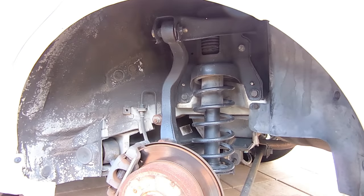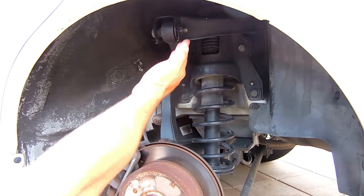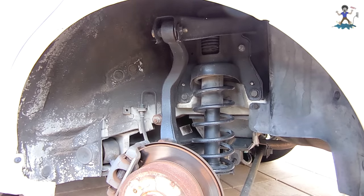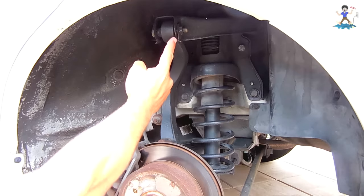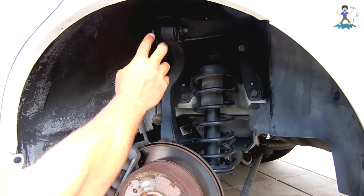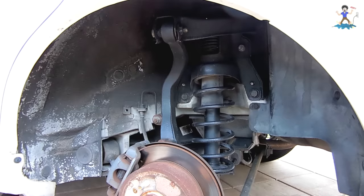This is an excellent tip for those of you that would like to change your control arm bushings or your trailing arm bushings on your vehicle. Usually when you have a faulty control arm bushing or trailing arm bushing, when you go over bumps you may hear squeaking or other kinds of noises. On this vehicle I had squeaking coming from right over here, and I sprayed some penetrating oil in this area and then all the squeaking stopped.